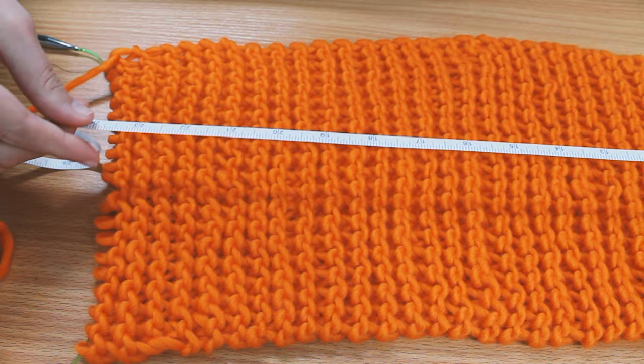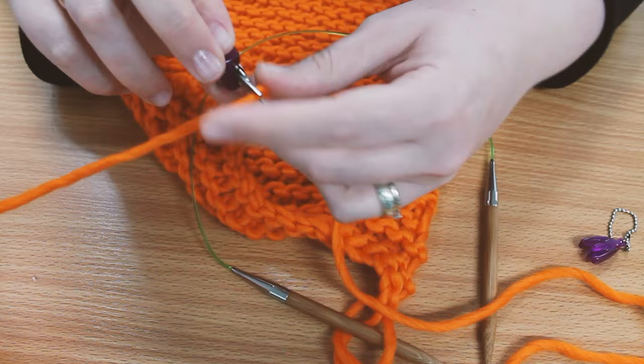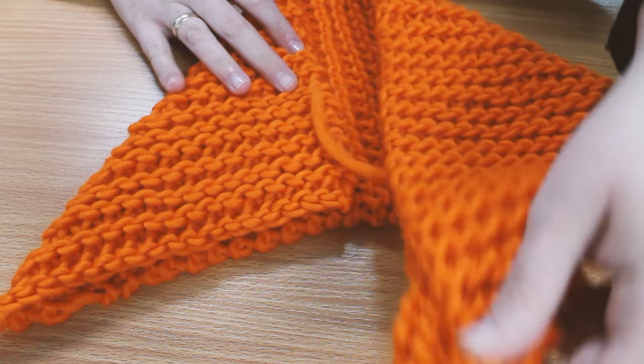Once I had gartered 24 inches, I cast off and cut off the tail with my HiyaHiya puppy snips. These live permanently in my pen pot as they're just too handy. You want to take one corner and fold it up like this, then take the opposite corner and fold it down like this. Then flip the first corner over to meet the second one like so.